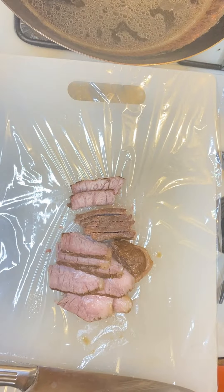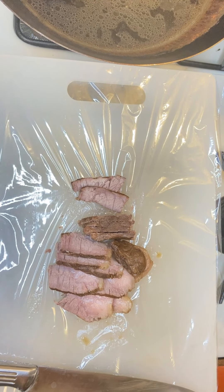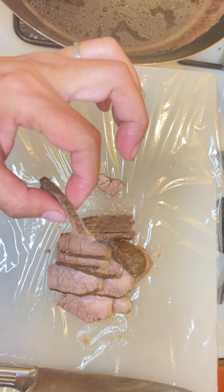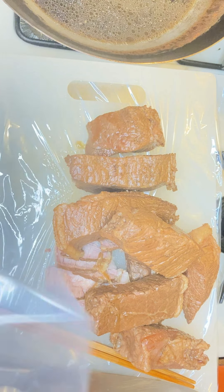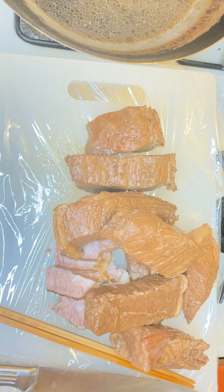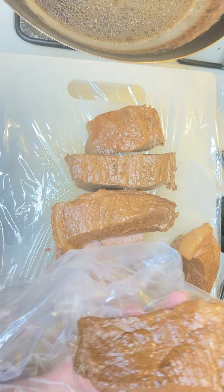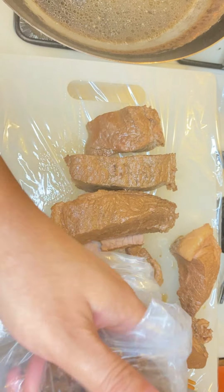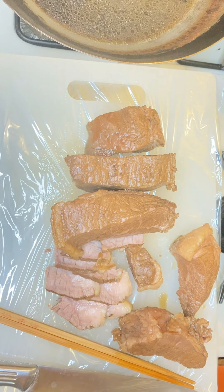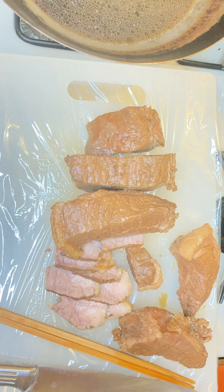Okay, we will cut the meat now. Now we will taste — you look delicious! Put one portion in one bag and freeze it. Next time you eat, you can just take it out. My home has two people, so I put two pieces in one bag.